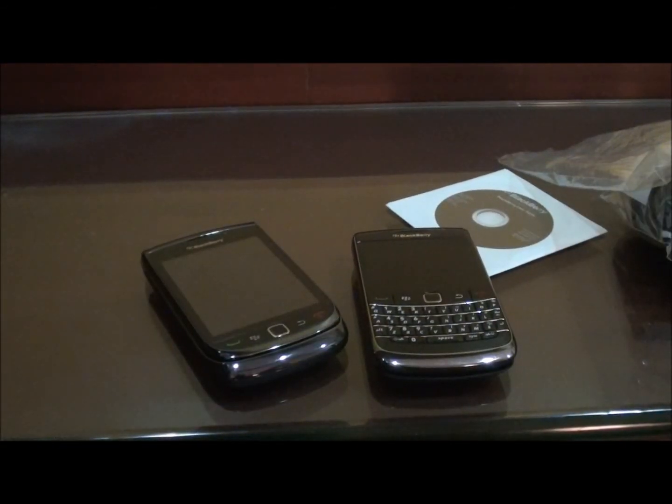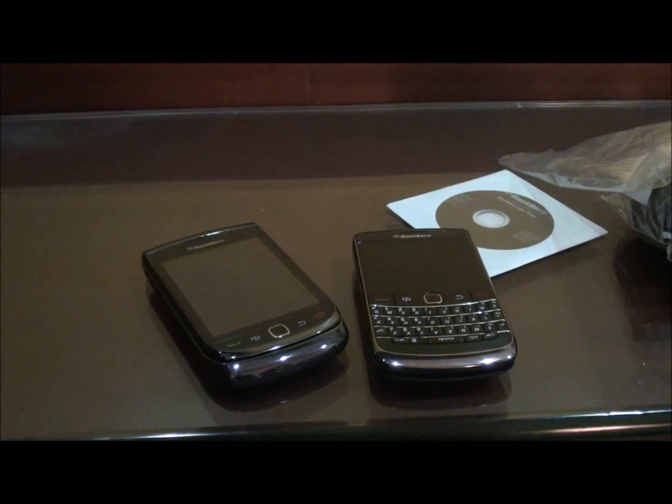So guys, that was the unboxing of the new BlackBerry Torch from BlackBerry. Hope you enjoyed watching the video, stay tuned for more. This is Samir signing off, goodbye.